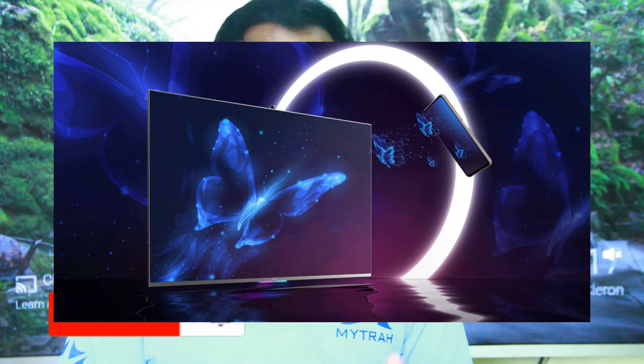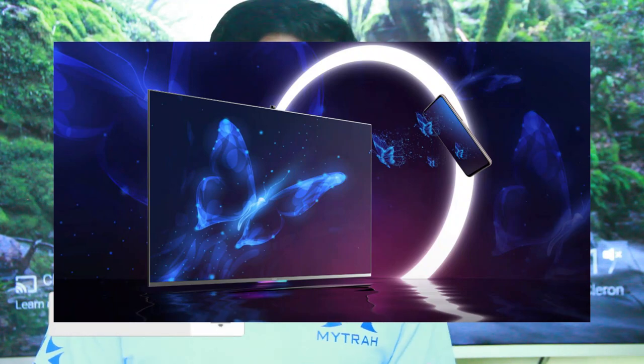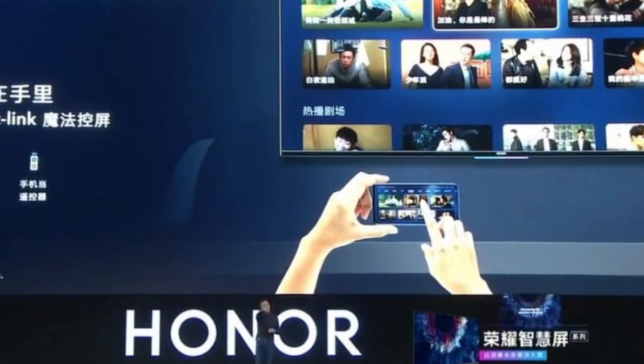The Honor Vision also works as a smart home hub. You can connect your smart devices to the TV and control them. With voice commands you can say things like 'switch on the light' or 'switch on the fan,' and the TV will respond. It uses far-field voice command support to control smart home devices.